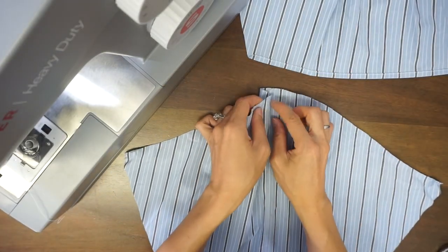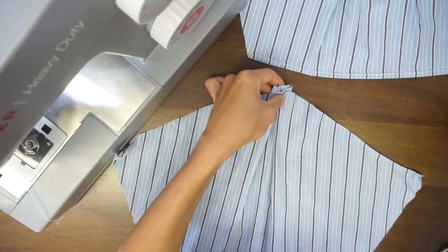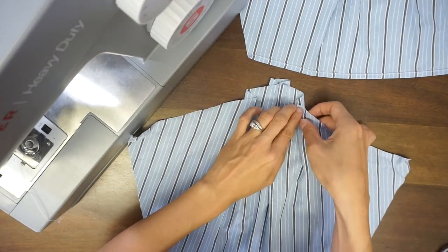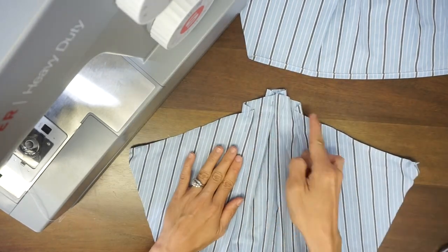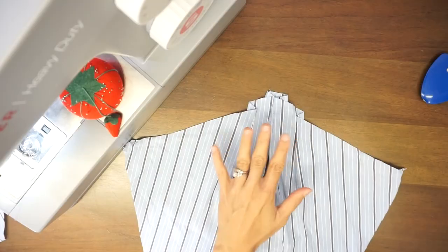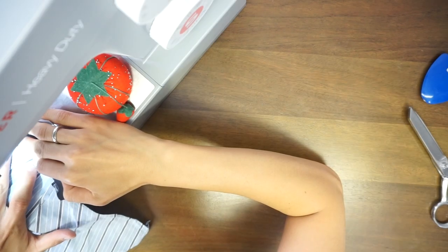For the pleated fold on each sleeve, begin by folding both sides about half inch from the center of the sleeve and pin to secure. Then fold again about half inch on each side and pin to secure. Make sure the new sleeve line matches your armhole, so double check before you sew them together. Sew about 1/8 inch along the folded tucks to secure the pleats, and then cut a smooth line along the armhole.